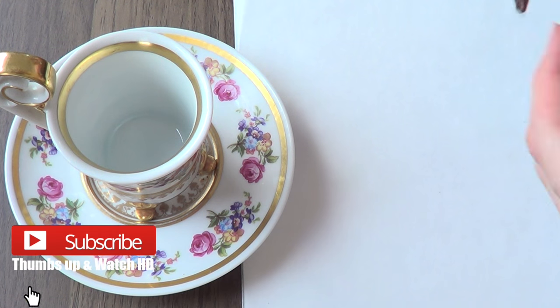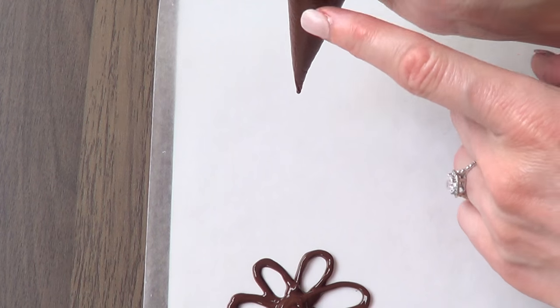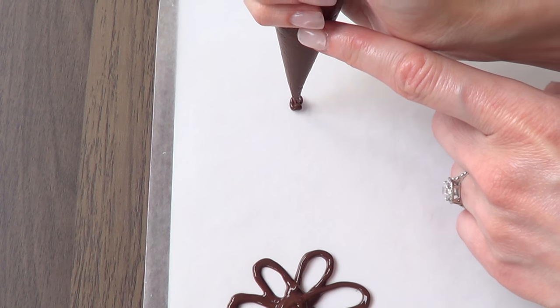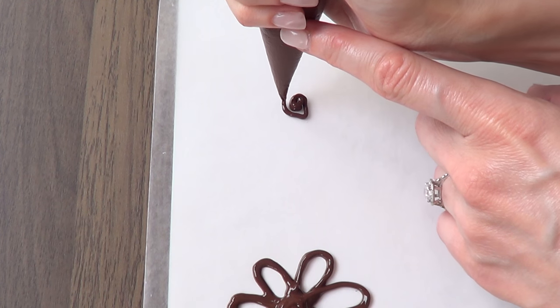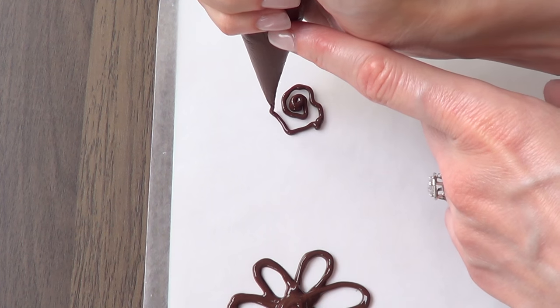Hi guys, it's Renee. Today is going to be different. I'm not going to be sharing with you any dessert, but something to add to your coffee that could feel like a treat for some people. I think this is a cute idea to add to your mom's breakfast on Mother's Day.